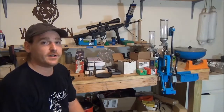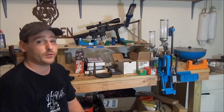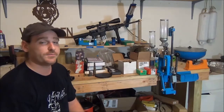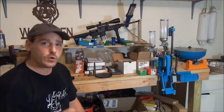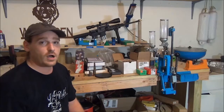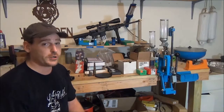Hey everyone, Wolf81TX here, and today we're going to talk about reloading — specifically for people new to reloading or if you're thinking about getting into it. The first question that needs to enter your mind is: why do you want to reload? Cost is a great reason, but you need something else — mainly because you're a startup.